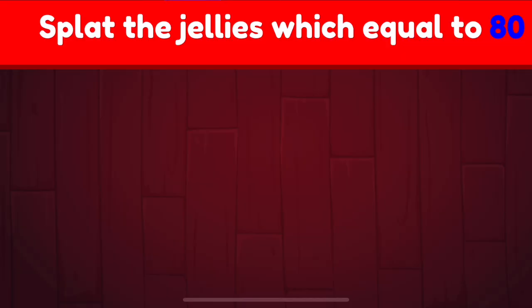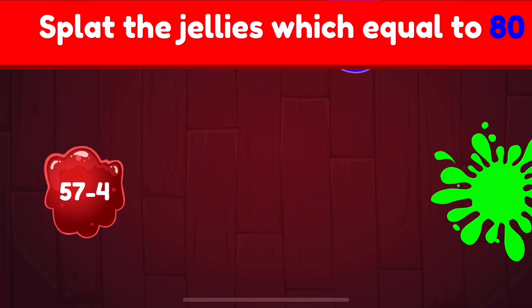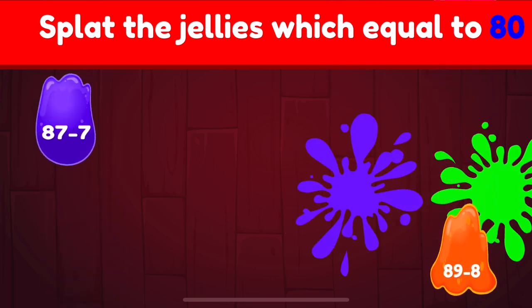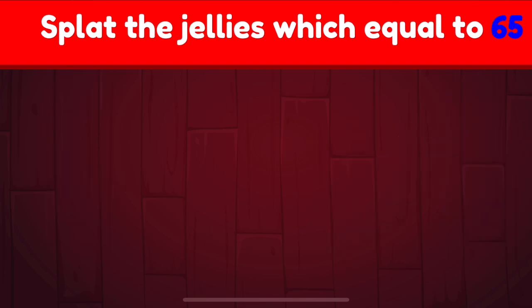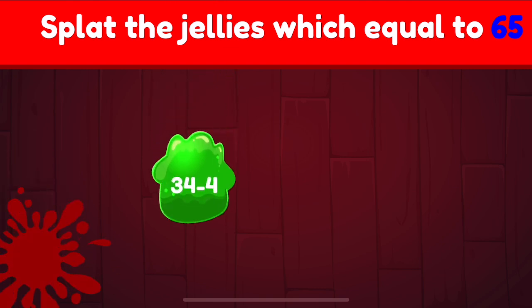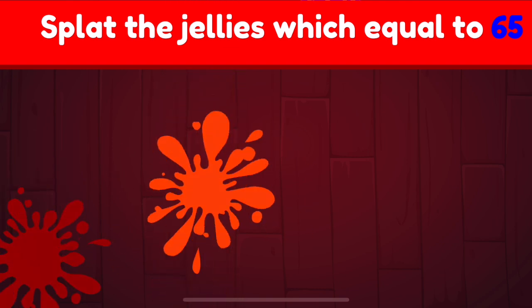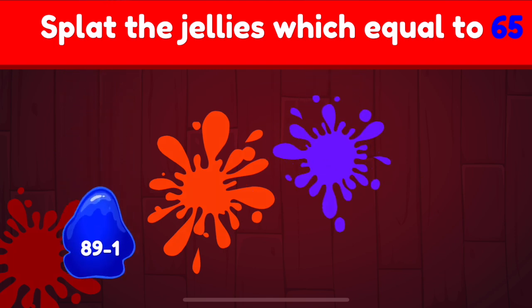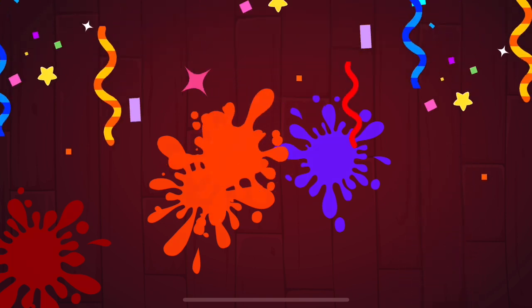Splat the jellies which equal to 80. Try again! 80. Splat the jellies which equal to 65. 65. Try again! 65. Brilliant!